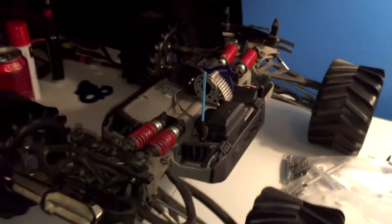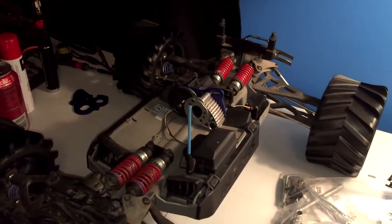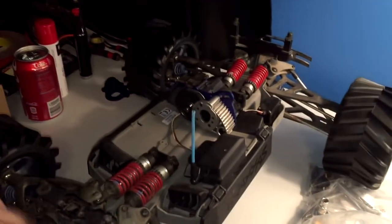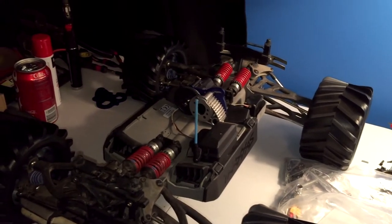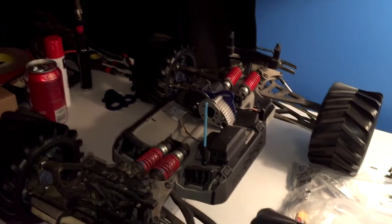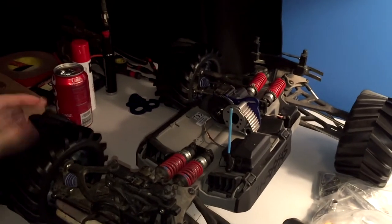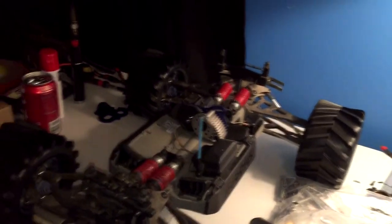This is my E-Revo. Originally it was a Nitro Revo 2.5 and it was driven, but the motor went to hell in it so I decided to make it an electric Revo, because I've always been in love with the E-Revo but never put in the money to actually buy a brushless one.